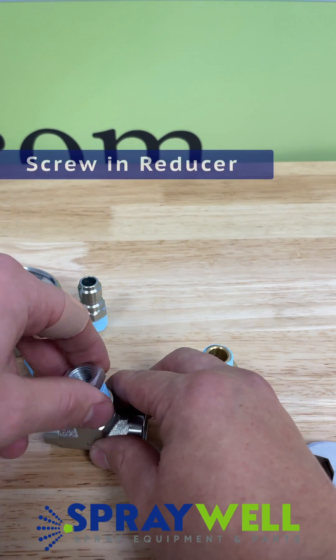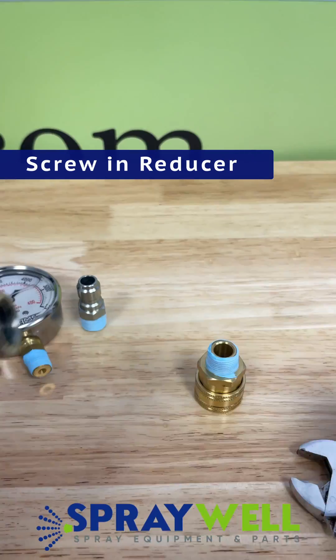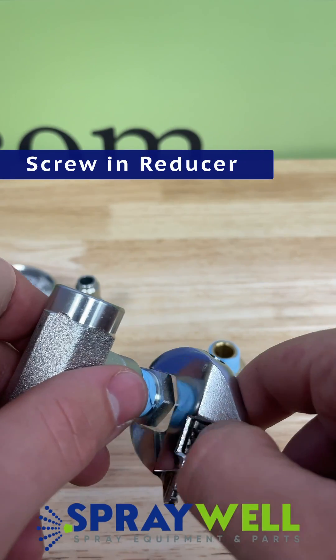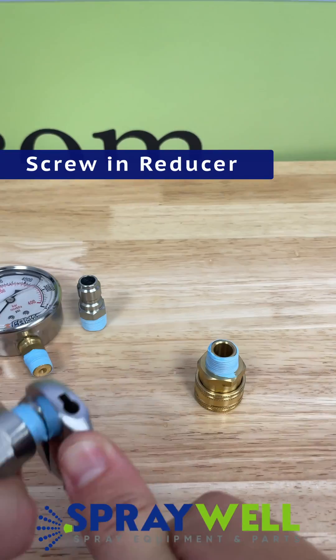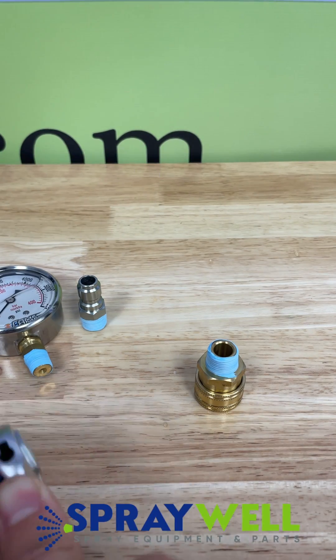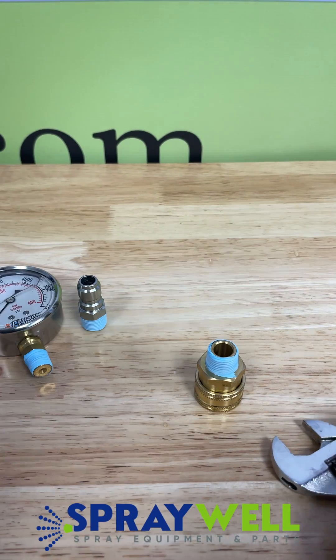The first thing you want to do is screw in this one-fourth to three-eighths reducer into the top side of this tee fitting. This is because the Comet pressure gauge is a one-fourth fitting size, and in order to fit into this tee fitting, you will need that reducer.